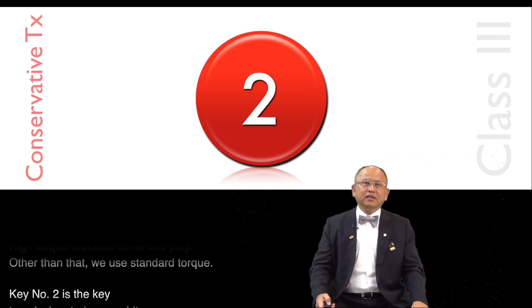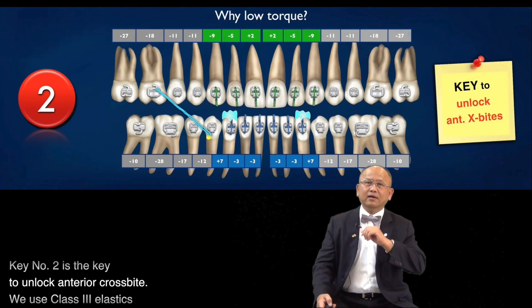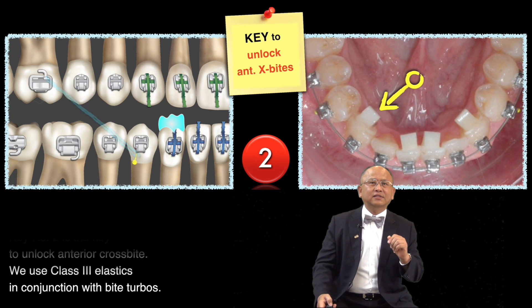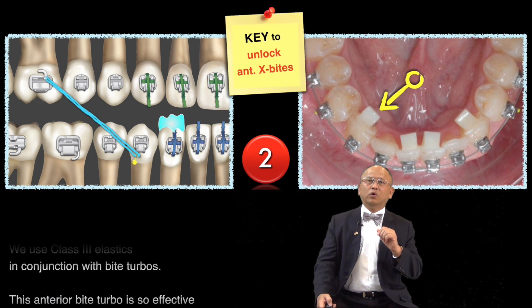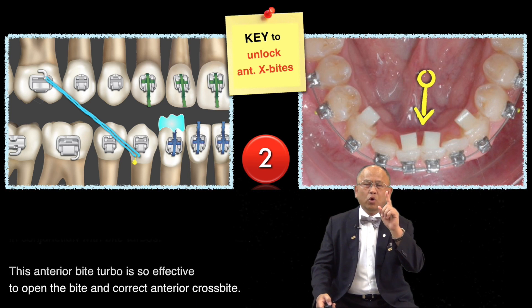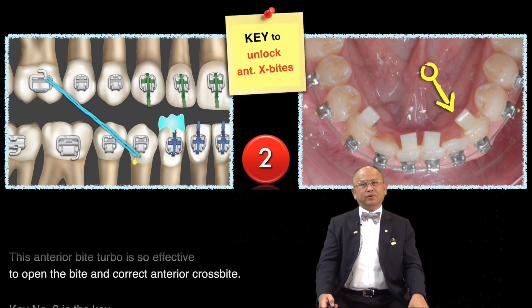Key number two is the key to unlock anterior crossbite. We use Class 3 elastic in conjunction with biterball. This anterior biterball is very effective to open the bite and correct the anterior crossbite.